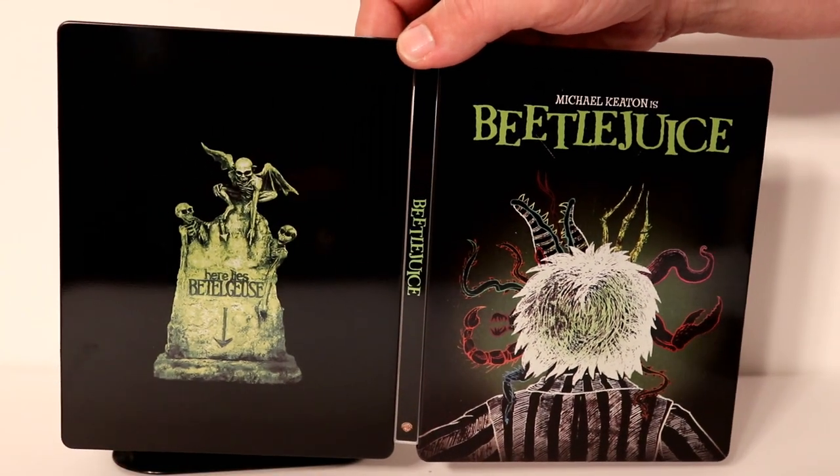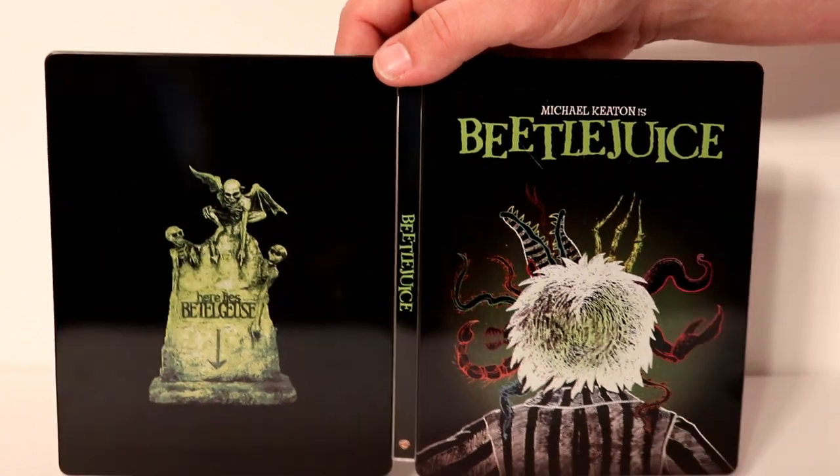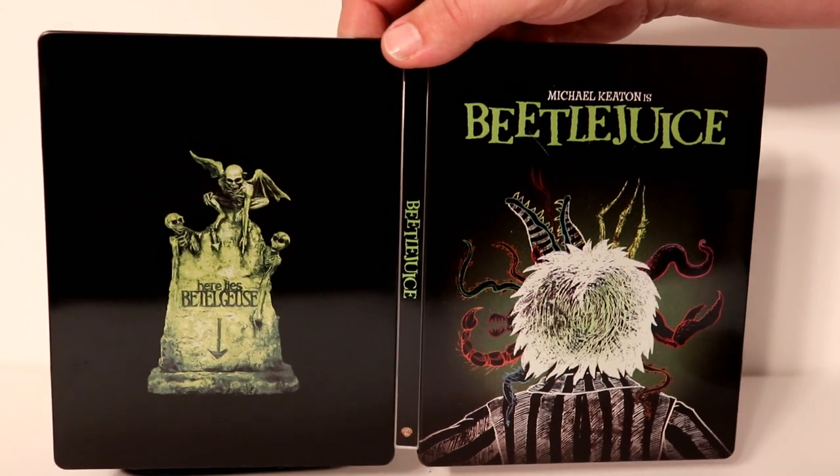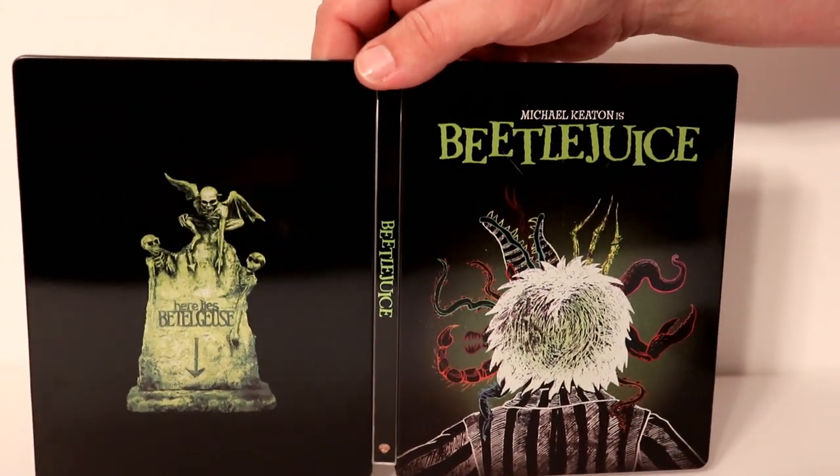So I highly recommend you pick this up if you're interested. The Best Buy I went to only had one of these and it was $14.99. So if you're going to get this, I would suggest that you go ahead and pick it up early.